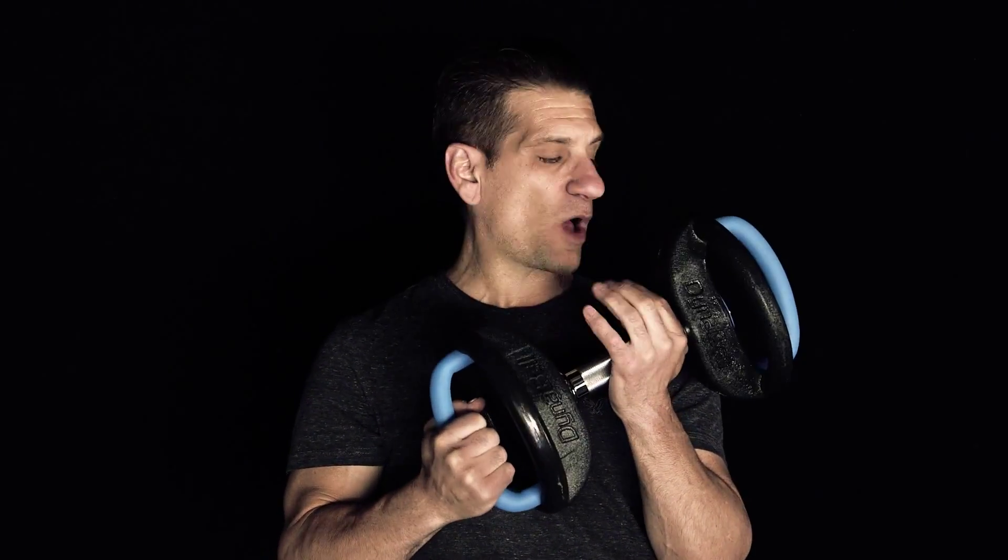Hey guys, it's Frankie, Frankie's Lab. I have a new product today that I want to take for a test drive. It's by Movestrong. It's called the Dyna Bell.